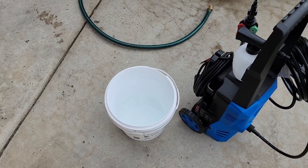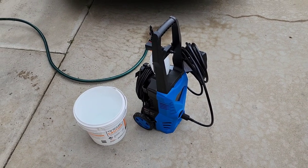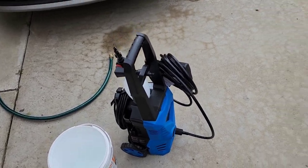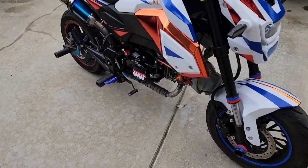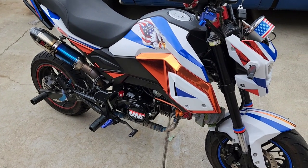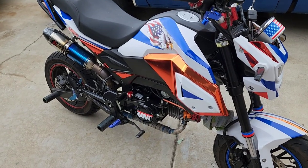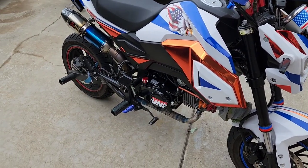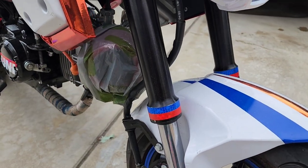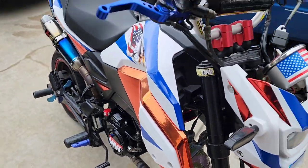First off, you're going to need a bucket, you're going to need a pressure washer — you don't have to break the bank, an electric pressure washer from Amazon will always do the trick — and some soap and water, that's all you need. I prefer a simulated sheepskin washing mitt, and you can use microfiber cloths for your soap rag. My preference is to just tie up a bag around the air filter, squirt it down, and go.